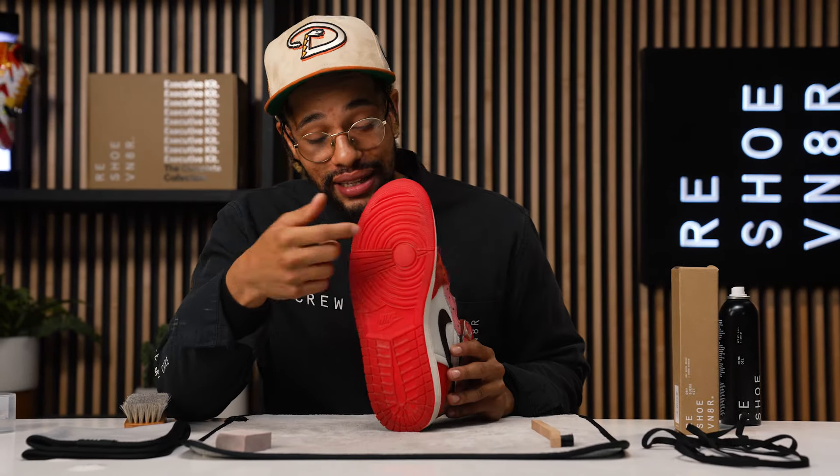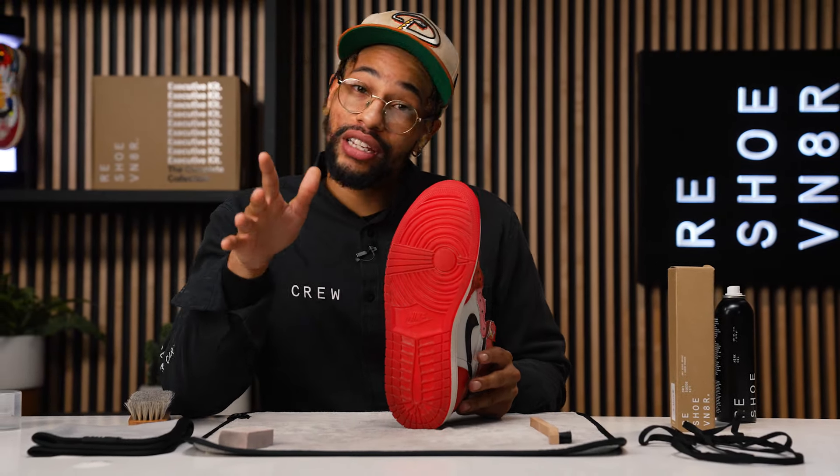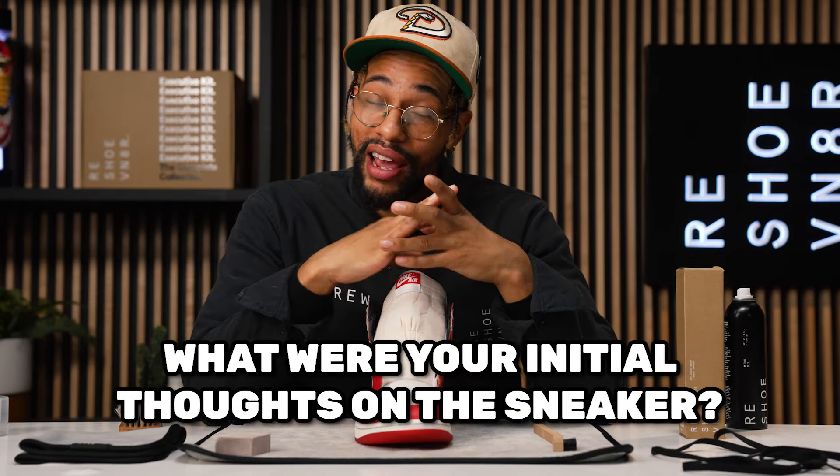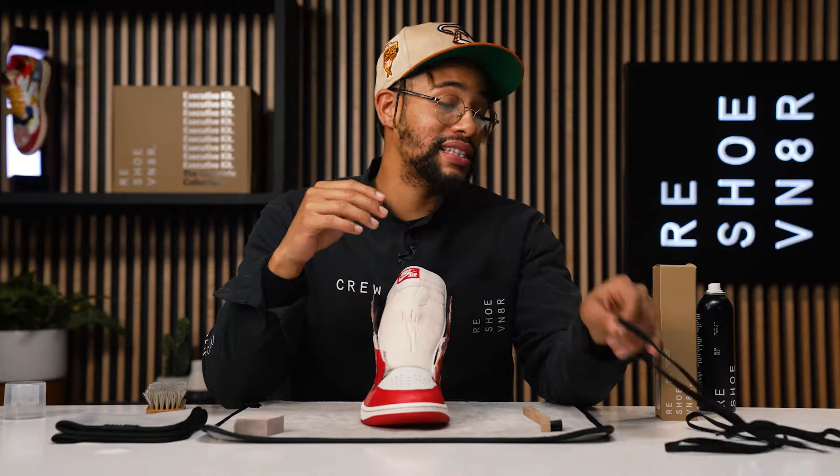It's a hard shoe to mess up. Enough about what I don't like — I'm actually a really big fan of this outsole. It's the perfect amount of translucent without being too clear in my opinion. Let me know in the comments what were your initial thoughts on the sneaker and if it's a cop or a drop. With that being said, let's lace this sneaker up so we can get on up out of here.